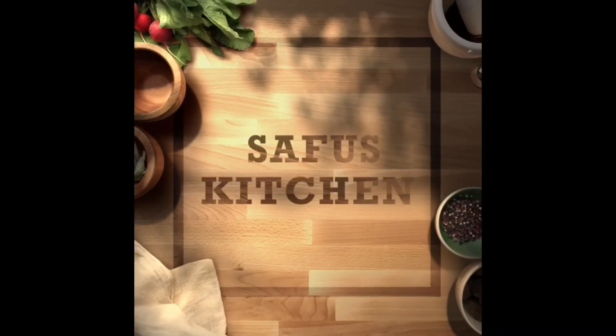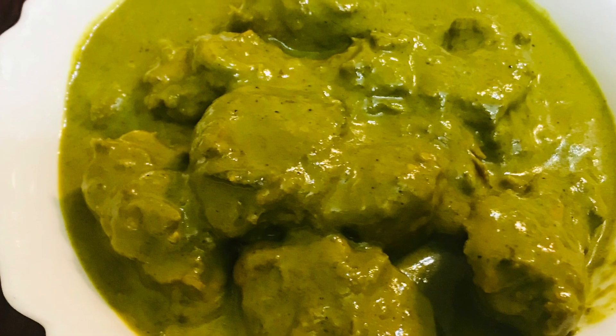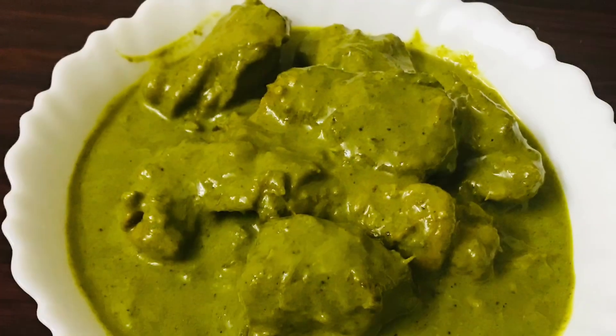Hello everyone. Today we have a green color chicken curry. It's a super tasty chicken curry.